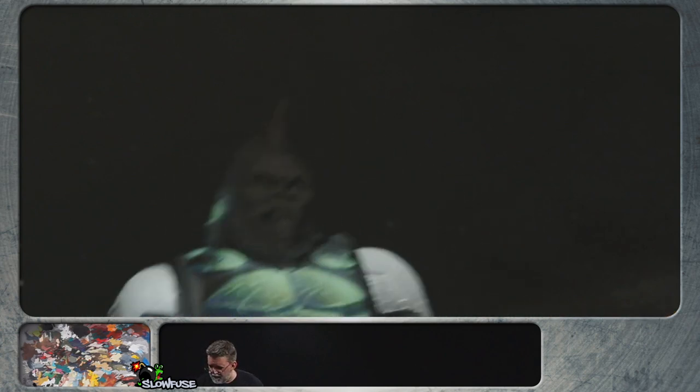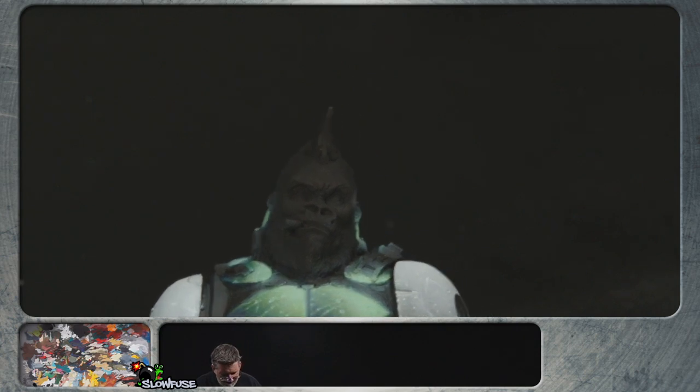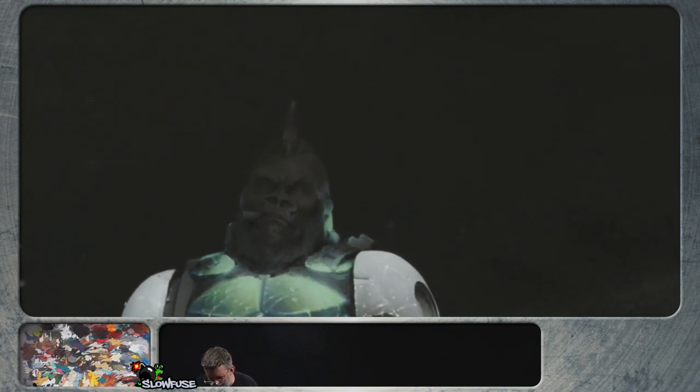The Yondu red mohawk was kind of what I was thinking. I wasn't thinking in terms of Yondu, but as soon as I said red mohawk I thought — oh, is that too much?